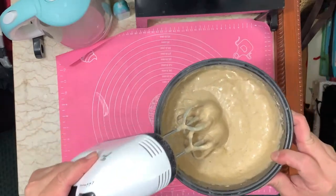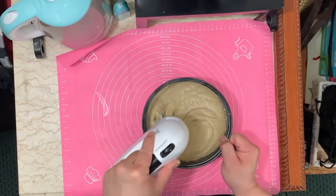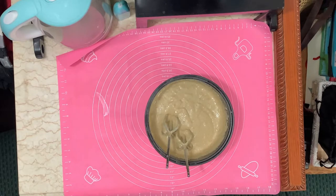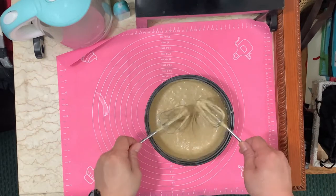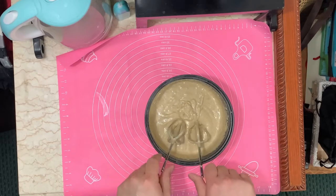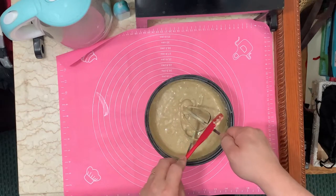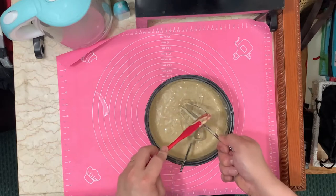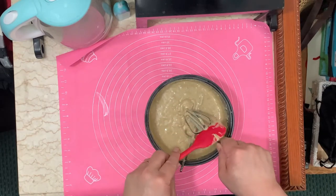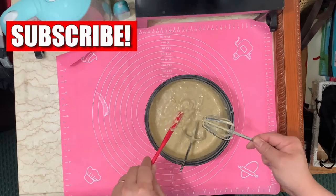When the consistency looks about right, it's okay. Preheat your oven to 350 degrees while you're making the mixture, so that when the mixture is done you can put it straight into the baking tray and then into the oven.